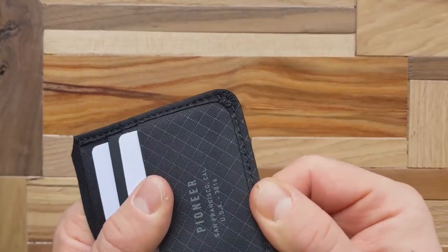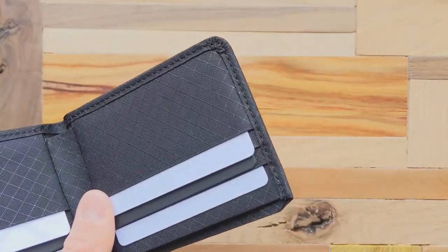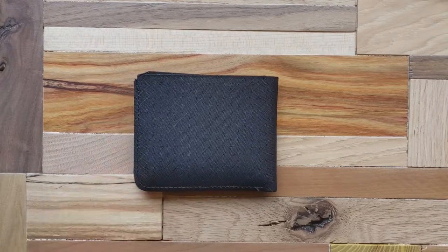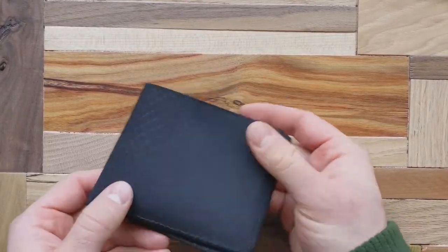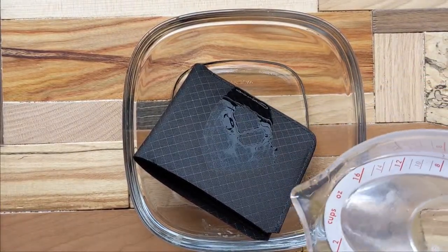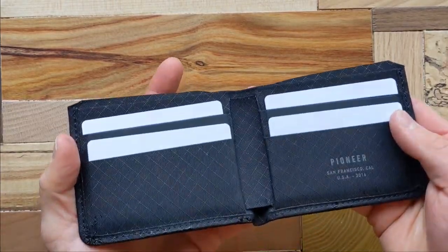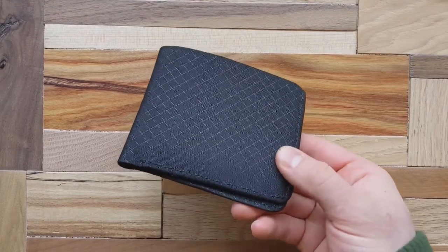The build quality is really awesome — the threading hasn't frayed at all. The material is super durable, and after over a month of use this wallet has not aged at all. I genuinely think it's going to last a long time. Another big pro: the material is machine washable and water resistant. If I get dirt or a stain on it, I have peace of mind knowing I can throw it in the wash. It's great for hikes and easy to clean.